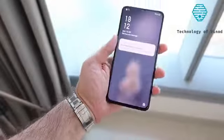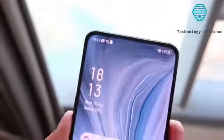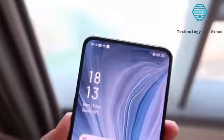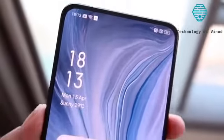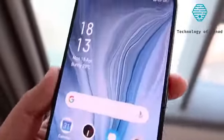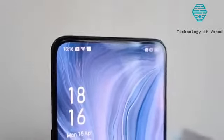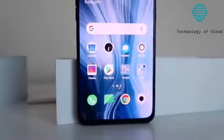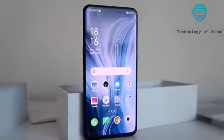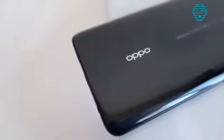On the front you have what is pretty much a panoramic kind of display. There's no front-facing camera notch, hole, punch hole, or anything on the front — very minimal, pretty much non-existent bezels around the sides and a very small lip at the bottom. As far as the screen is concerned, this is a 6.4-inch OLED display with a resolution of 2340 by 1080, a 19:5.9 aspect ratio, and Gorilla Glass 6.